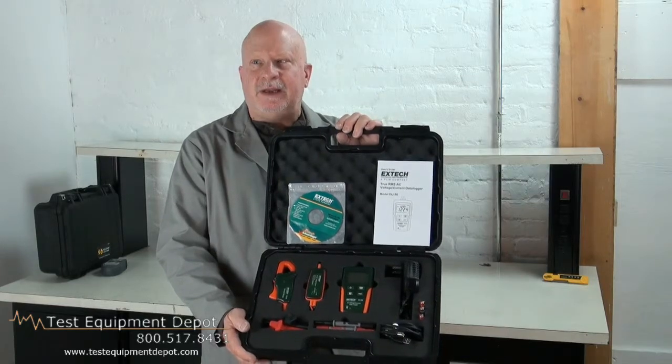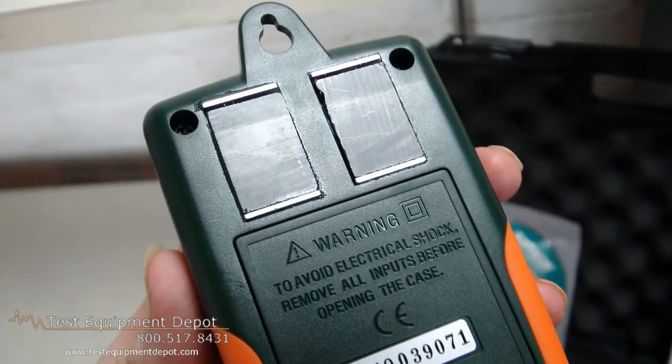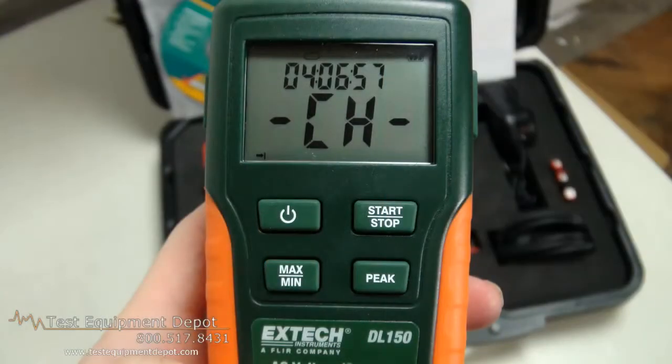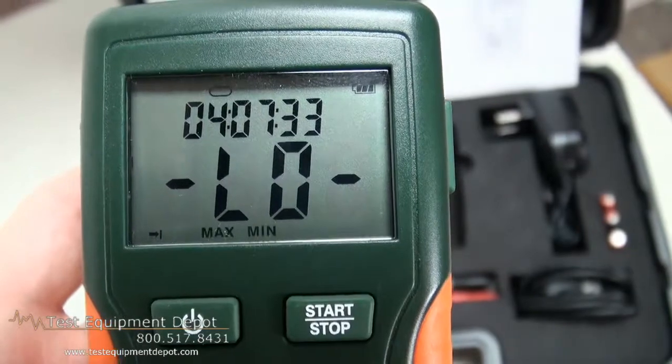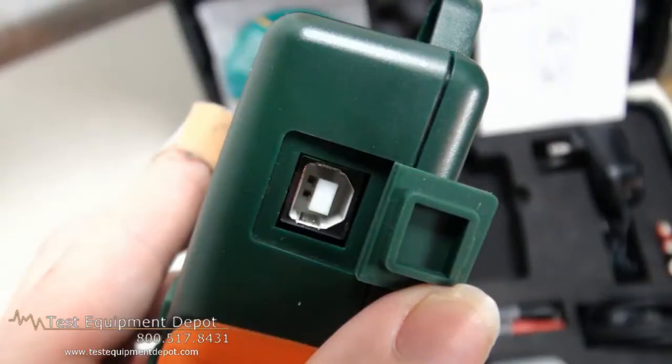The readings can be downloaded to PC. This has high and low user selectable alarms. The LCD indicates time, date, the present readings, minimum, maximum, and alarm settings. This will read normal, peak, and capture modes.